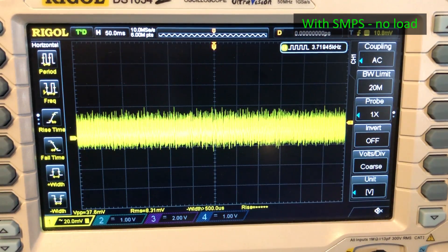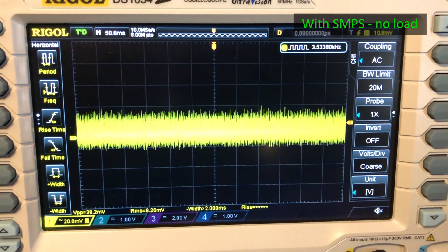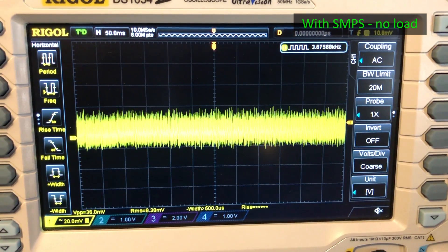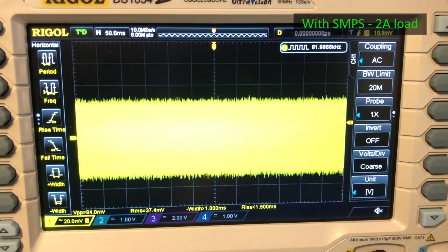And this is what I am seeing with the switch mode power supply with no load — it's about the same value of 40mV peak to peak, maybe a slight increase and maybe a different noise content but not by much. And this is the waveform with a 2A load — about 84mV peak to peak with a load, and we observe this is an increase of 40% in noise level when compared to the previous test.